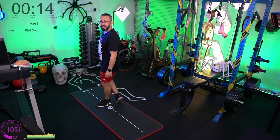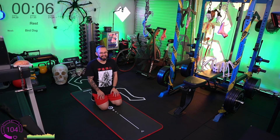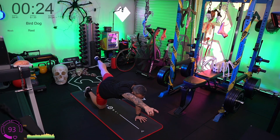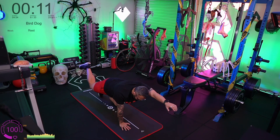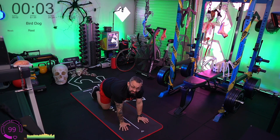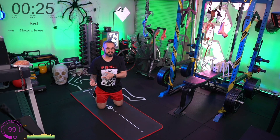Bird dogs now — back in the middle of the room. Hands and knees. Point one hand out, opposite leg goes out straight and hold. What you should feel is the butt cheek of the pointing leg activating — not the lower back but the butt cheek. The hand going forward should give a nice stretch in the lat, then the back of the shoulder starts to activate. If just going up and down isn't really activating things, try holding for two or three seconds.